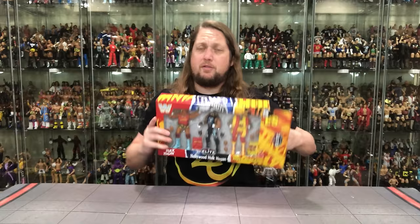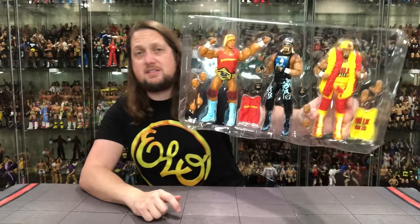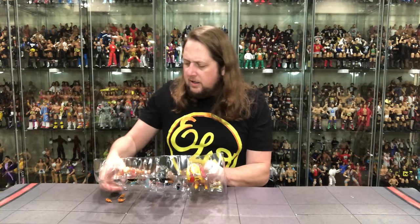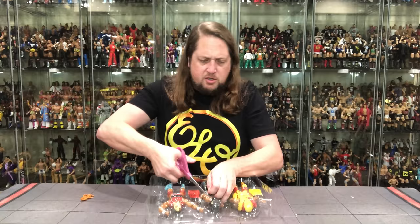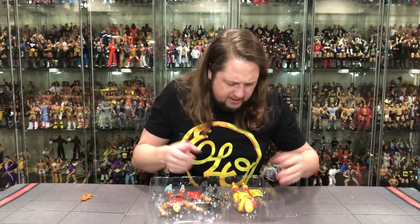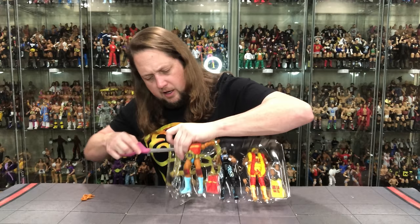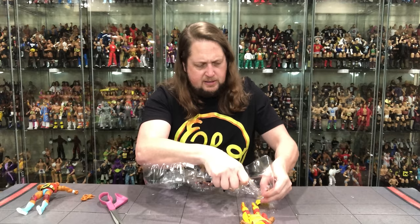Let's get it out of the package. I might buy a second version of this — I'm not a big mint-on-card guy for elites, but I dabble. There's a Hulkamania background on the insert looking good. We've got twist ties and clips all over the place, rubber bands too. I'm going through them one by one — there's one, there's two, and there are some hands. We've got three different skin tones going on for the Hulksters, which is a big part of this set.